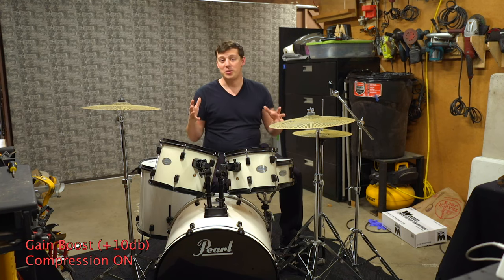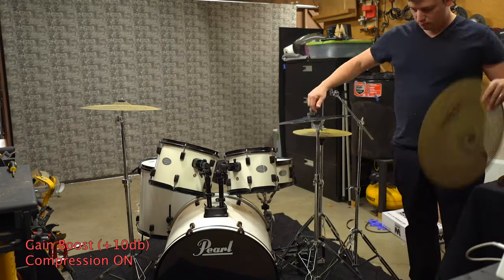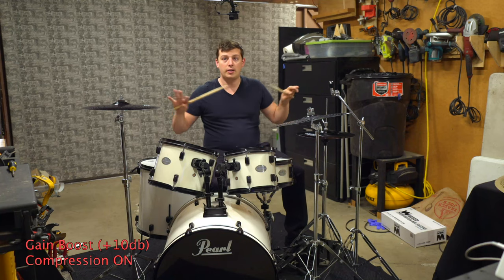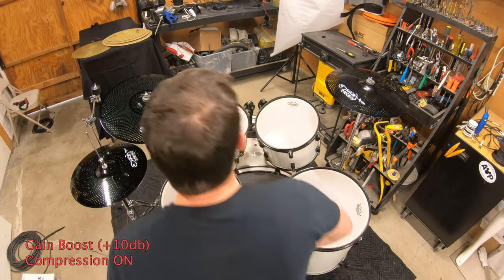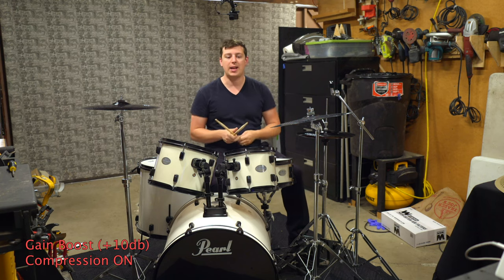We'll talk about another trick that I learned that might help you in this scenario to create a low-volume drum sound. So without further ado, I'm going to slap on the other cymbals so you can hear what the Knucklehead Incorporated cymbals sound like. We are back — we have all of the cymbals set up now: the 18-inch ride crash, the 16-inch crash, and the hi-hats. So let's go ahead and listen and compare it directly with the L80s.